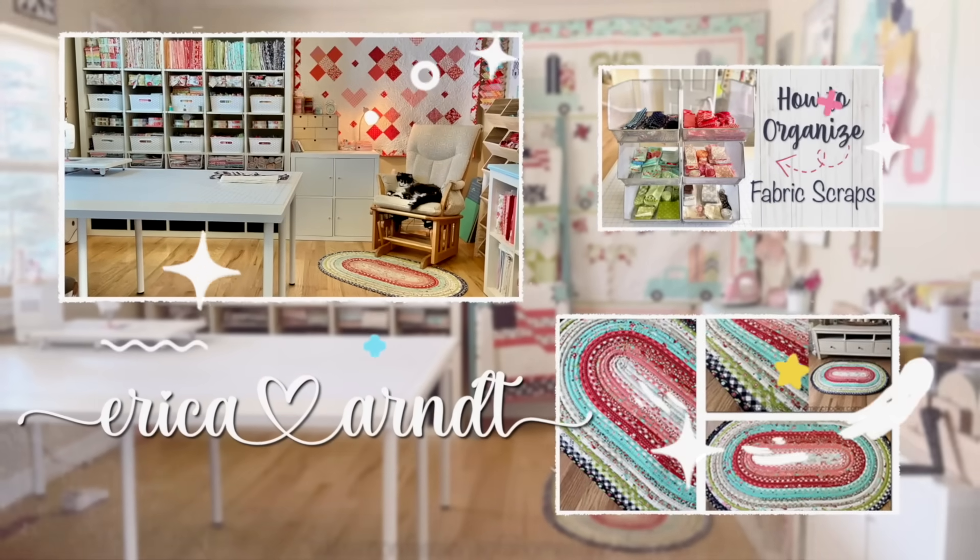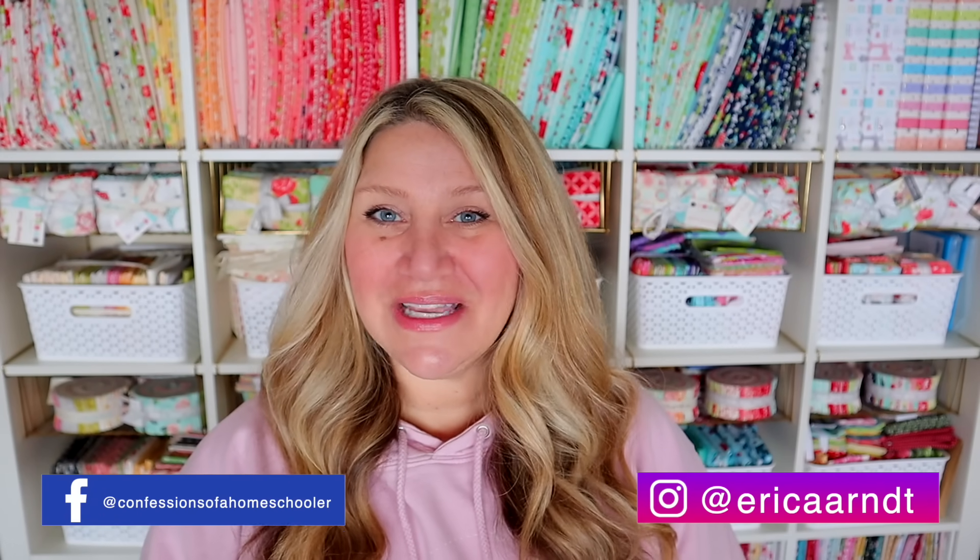Hi and welcome back to my channel. My name is Erica. We are on block number 10 of our 2023 Sew With Me series. If you're new to this series, we are on our 10th block in our monthly sew-along series here on YouTube.